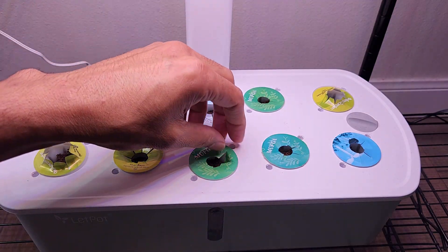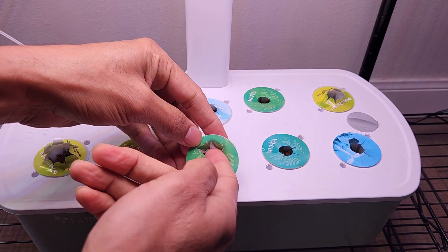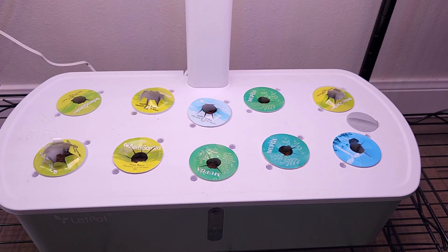That's it — I placed all 10 pods with two seeds in each pod, or like one seed with two halves in each pod.